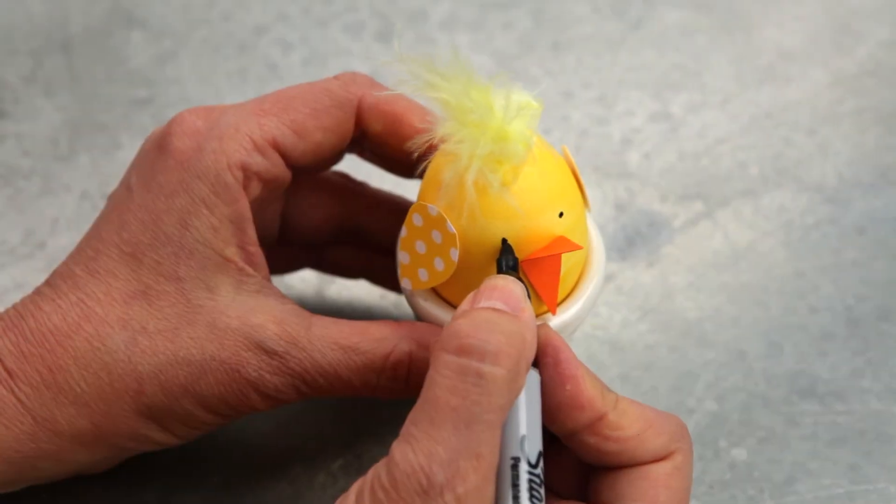Pull a tuft of fluff from the feather and glue it to the top of the egg. Draw on the eyes and there you have it!